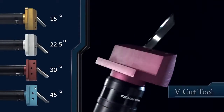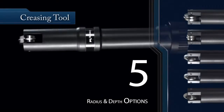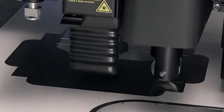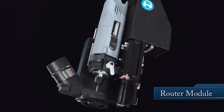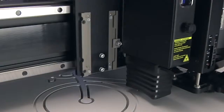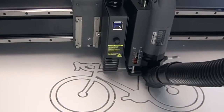V-cut tools are ideal for making angled cuts through honeycomb, re-board, and thick foam boards. A variety of creasing tools are offered to help create the ideal folding edge for your next prototype or packaging design. And the powerful router module allows you to create intricate cut-outs through standard graphic and sign industry solid boards, including hard foam, PVC, acrylic, and aluminum composite boards.